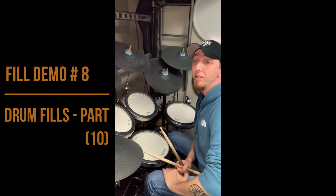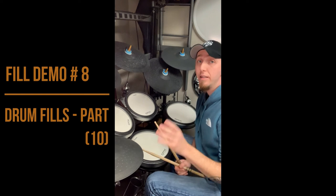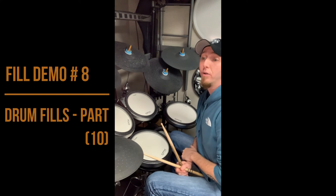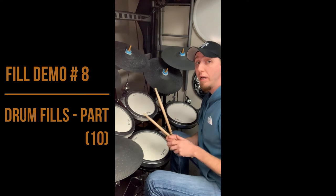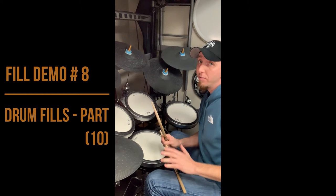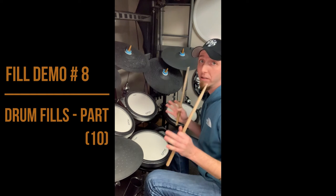Fill demo number eight. In fill demo number eight, I want to continue from number seven using a triplet in the quarter note space, but we're going to make it now between the hand and foot world. So I'm going to do two hands and a kick. For now I'm just going to use right right to keep it simple. It's going to be right right kick as the fill.